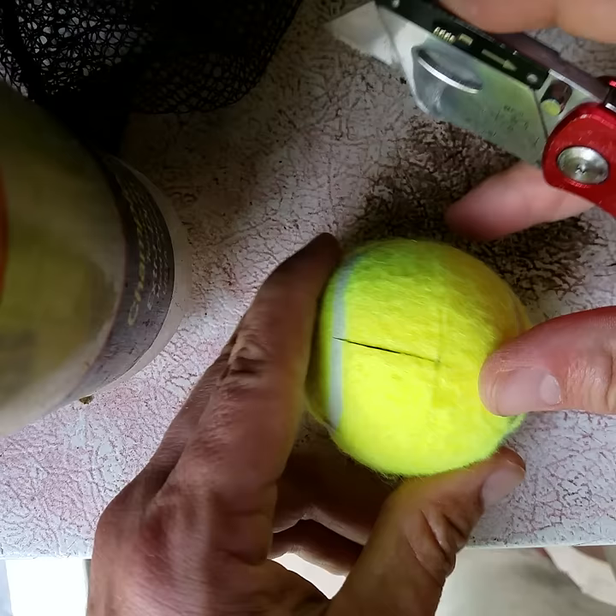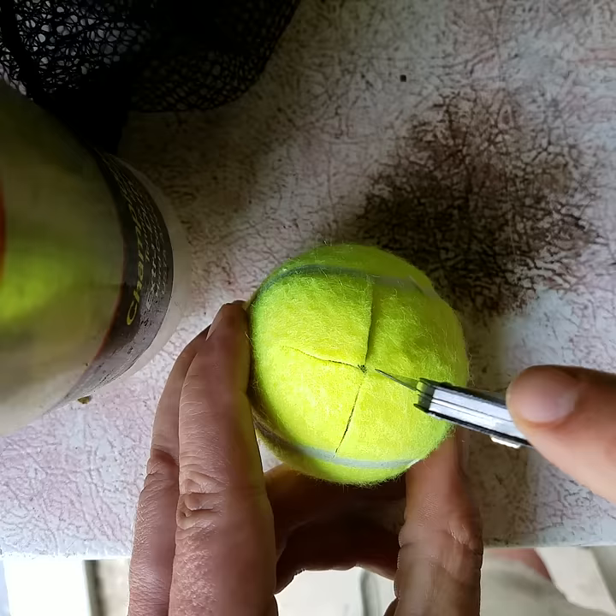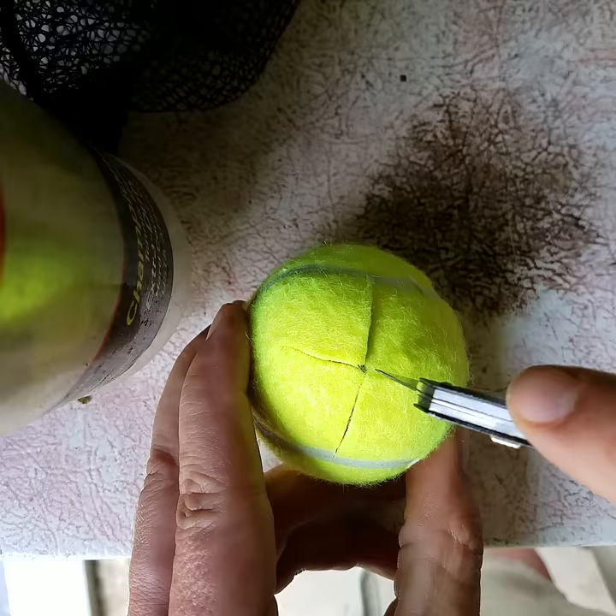Spin it. Don't turn the knife around and try to cut backwards. Fingers on top. There you go. Let's make that one just a little bit longer.